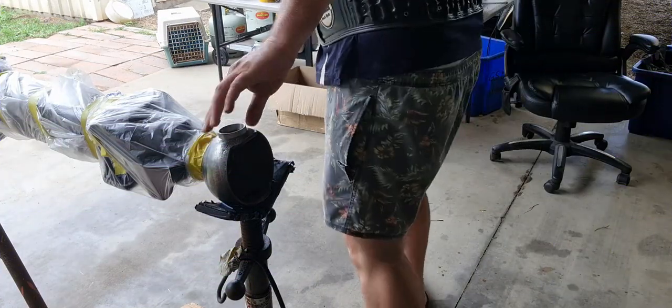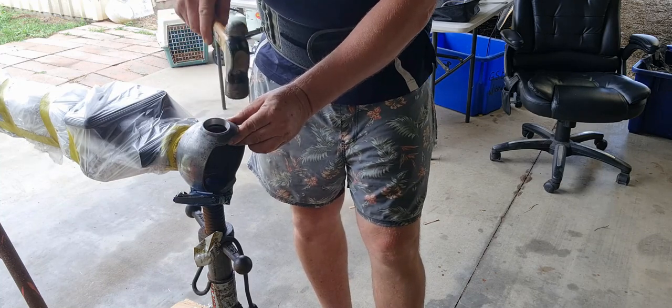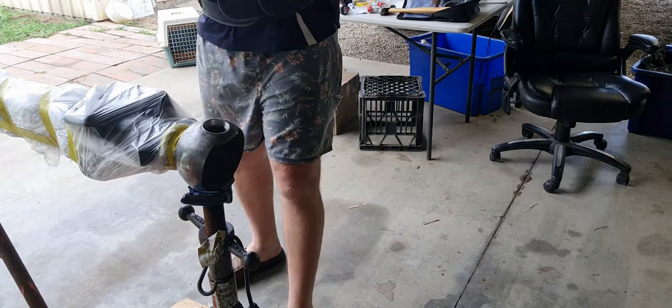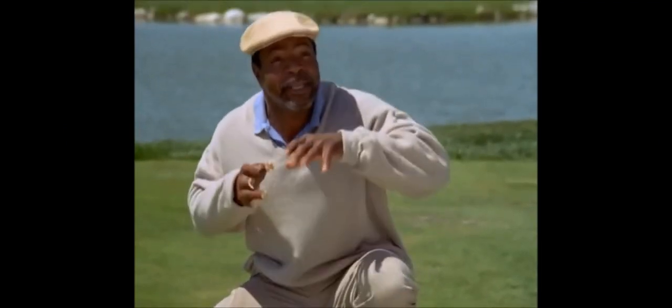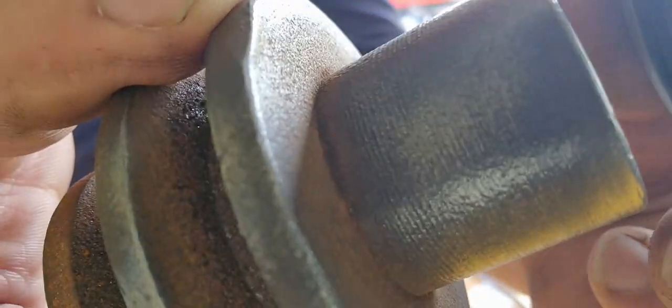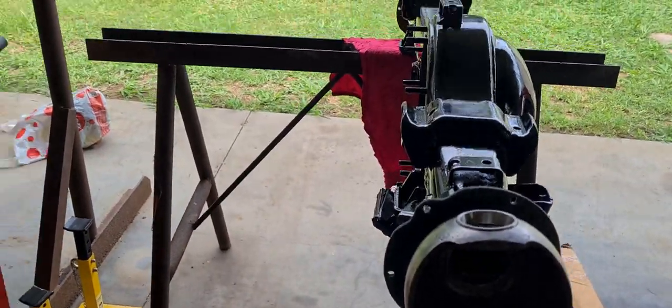Time to install the bearings — they've been in the freezer all night, remember. Get it started and just repeat the process for the other three. All you've got to do is just tap it in. Look at what I just found in Jaymon's metal art collection — perfect fit. Okay, it's time to put the seals in the freezer.